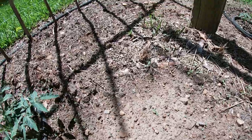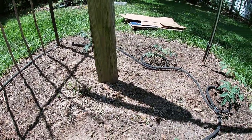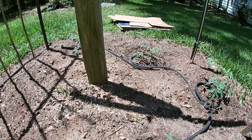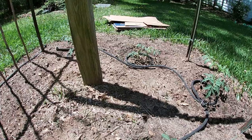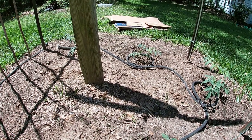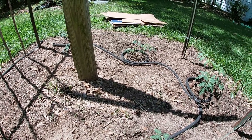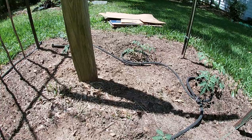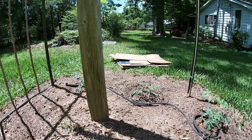We just cleared this ground of everything less than a week ago, and anytime you disturb the ground you're going to rouse up a lot of weed seed. You're going to wake it up and incorporate the two things it needs — one is oxygen and the other is light.